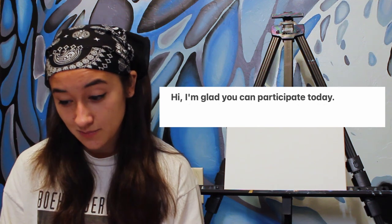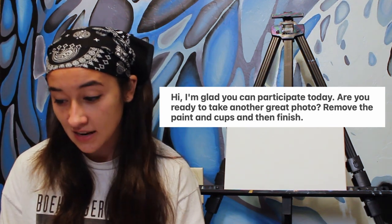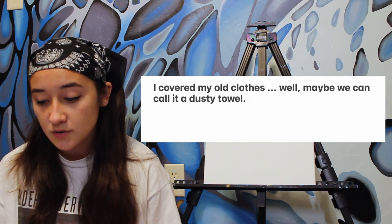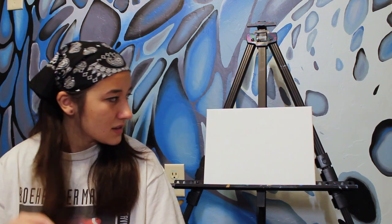Hi, I'm glad you can participate today. Are you ready to take another great photo? Remove the paint and cups and then finish. That's the painting. Thanks for watching guys, I hope you enjoyed. I covered my old clothes. Well, maybe we can call it a dusty towel. A dusty towel?